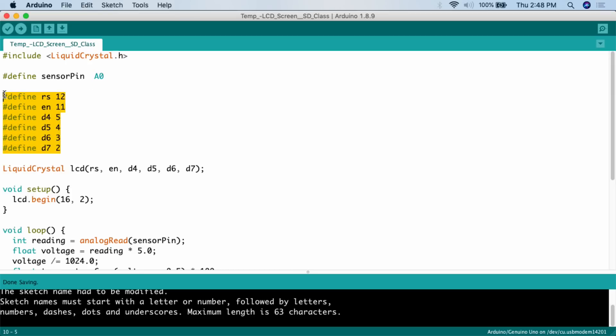Then we define all the pins required for the LCD screen. One pin is required for the analog temperature sensor, and all the rest are for the screen: RS to 12, EN to 11, D4 to 5, D5 to 4, D6 to 3, D7 to 2. These digital pin numbers correspond to the pins on the LCD screen — so digital pin 2 connects to the D7 pin on the LCD. Then we call `LiquidCrystal lcd(...)` with all this information, which tells the LCD where to expect data.